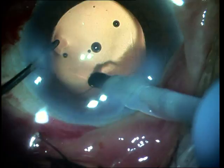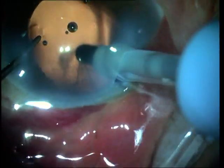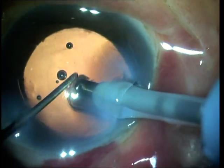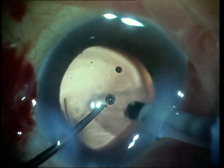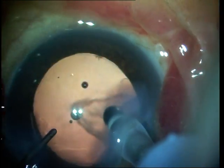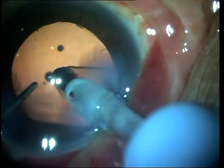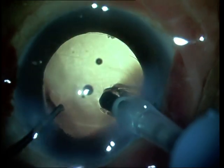Sub-incisional cortex is always challenging. What I'm using here is the same coaxial probe; I hold it more perpendicular. There is fluid escaping out through the main port, but I always take care to see that most of the irrigation continues to happen within the anterior chamber. I'm using cap-pack mode here and turning the probe more perpendicularly. Since I'm on cap-pack mode, it gives me a greater margin of safety in being able to aspirate without causing a posterior capsular rupture.